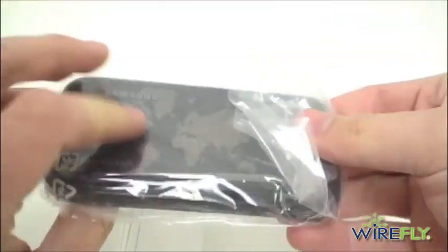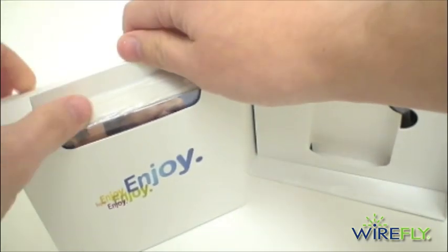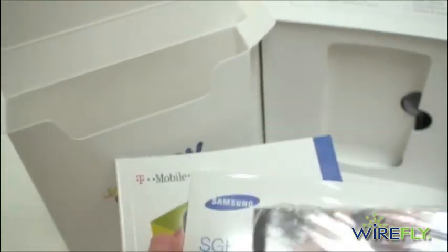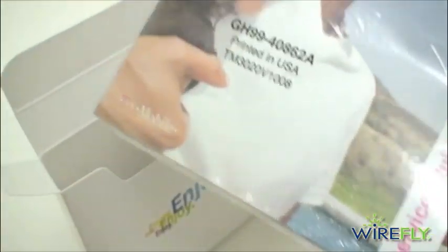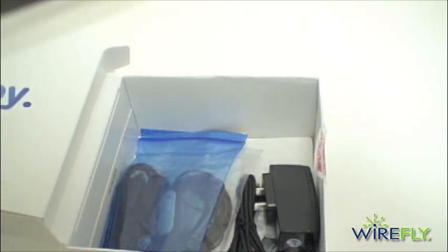So here is the Behold 2. There's the T-Mobile packaging with all of your user manuals and such on the top. We do have a full-size user manual, which is a rare find these days. Got your Getting Started Guide and Services Guide.